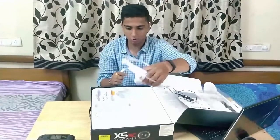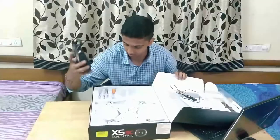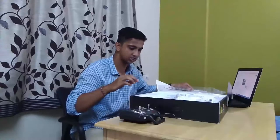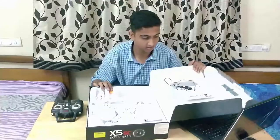This is the drone you get in this box, and this is the remote. Looks decent — packaging and all is decent. The only thing is I'm missing the fender, but that's the thing.